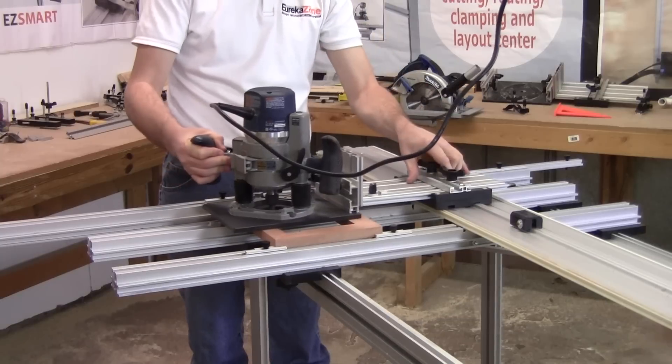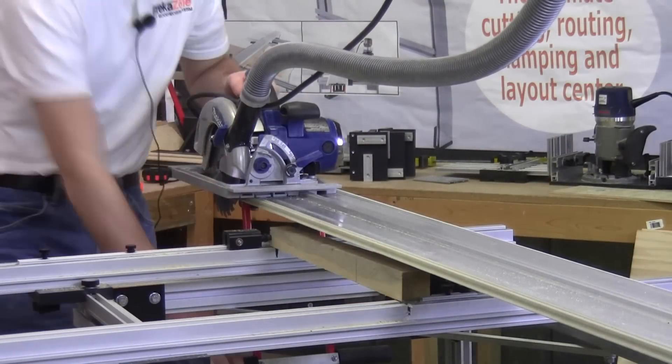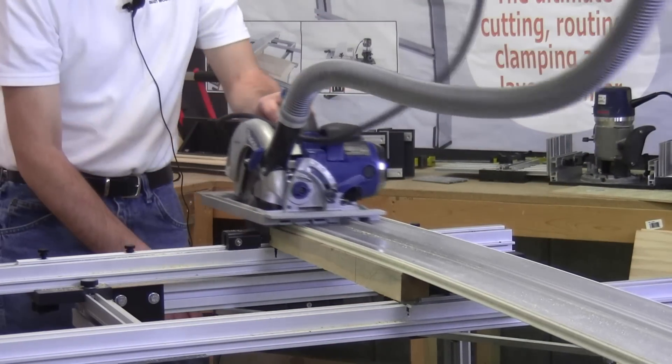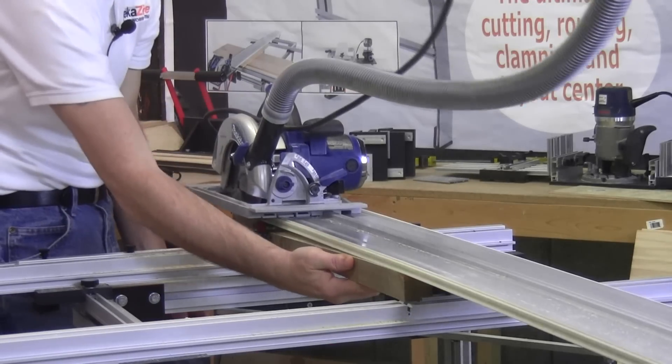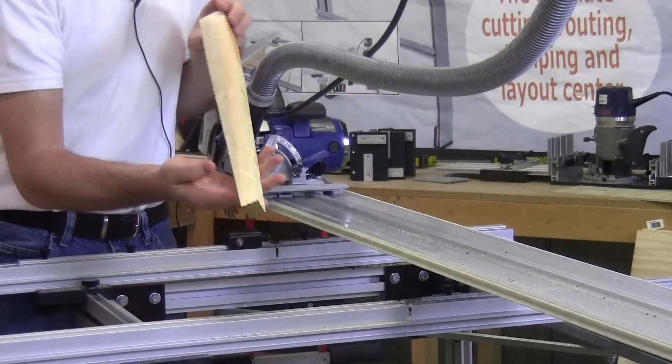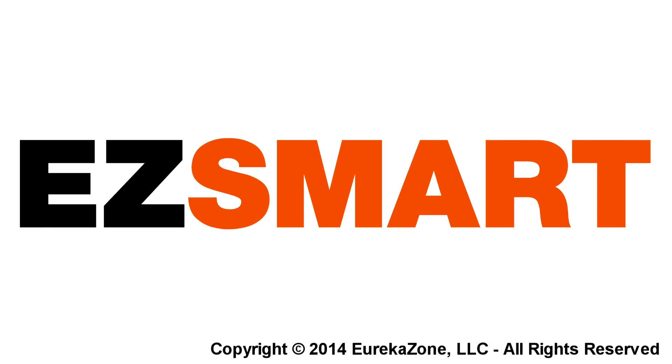Turn the Easy One Woodworking Center into a precision router table with accessories such as the Super Smart Routing Kit. A variety of accessories are available, allowing you to customize the system to meet your needs. The Easy One Woodworking Center is made in the U.S.A.